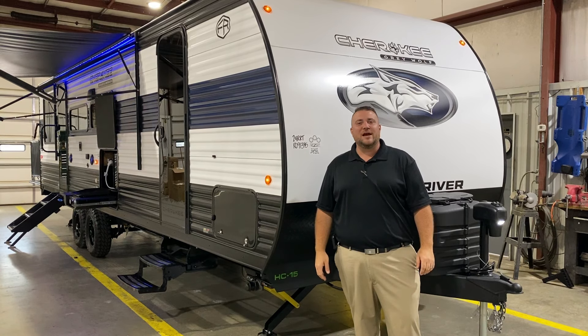Up front we have your power tongue jack with an LED light so you can see at nighttime when you're hooking up. We have two 20-pound LP tank bottles that will be filled by the Outpost RV. It also comes with a hard shell cover and quick access lid. We have your diamond plate rock guard with the curved radius front end. On the side we have your front storage compartment with the magnetic door catch and a built-in LED light inside.